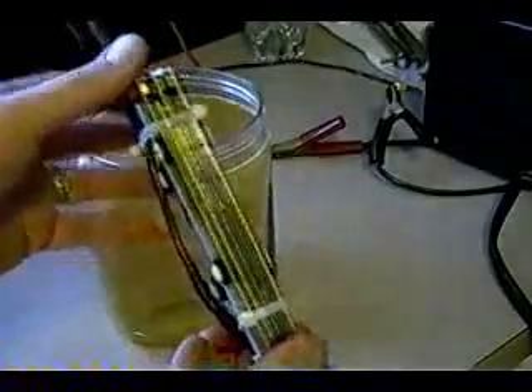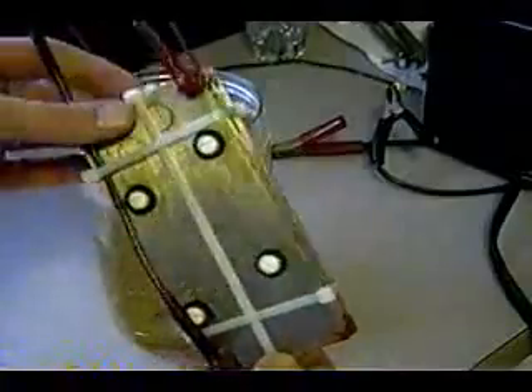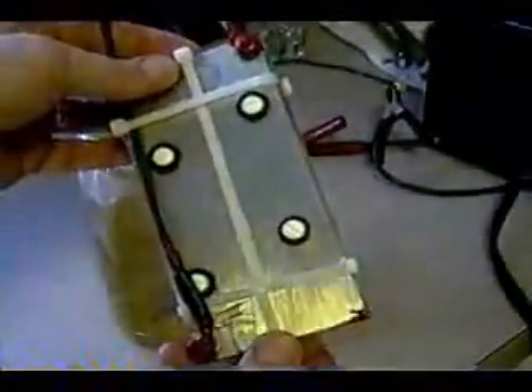Hi everyone. I just wanted to show you another cell that I built. This one is the one that's actually going to go into my wife's Ford Escape.